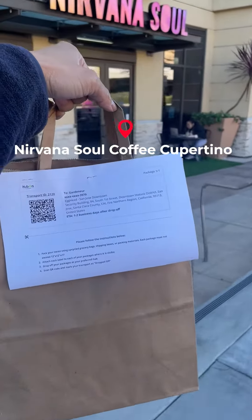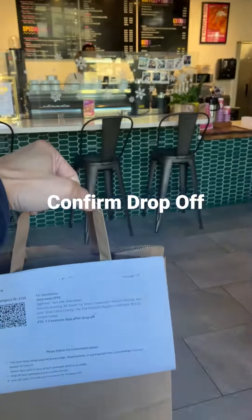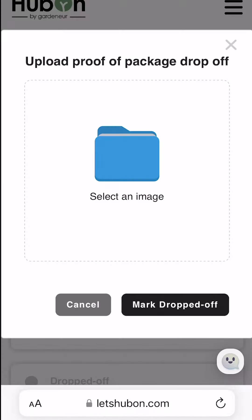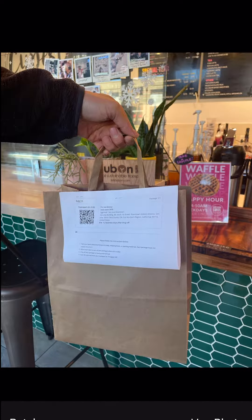For this transport, we headed to Nirvana Soul Coffee in Cupertino. When you arrive at the hub, remember to submit proof of drop-off before handing off your order to the store associate. Just take a picture of your package and we'll know that you dropped it off.